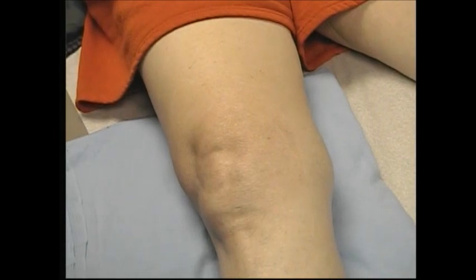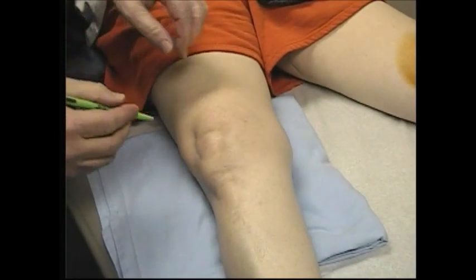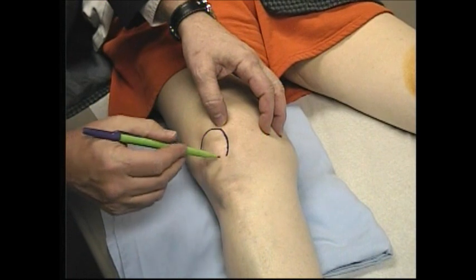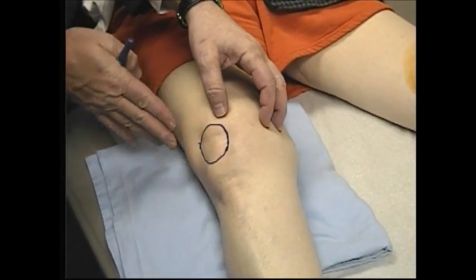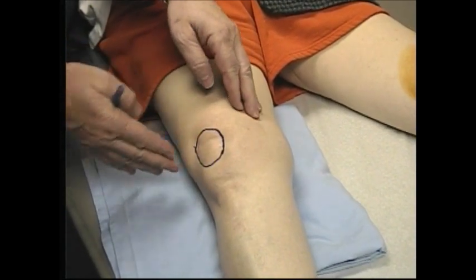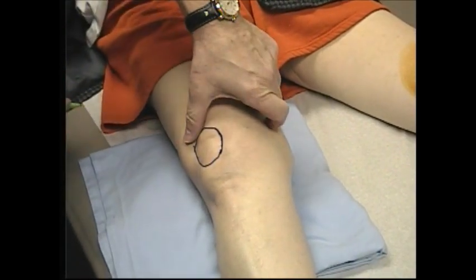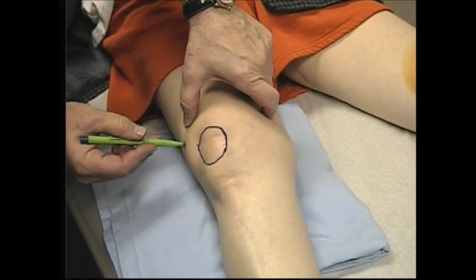So we'll mark this and then we'll aspirate from the lateral side. We're going to mark the knee. I'm going to palpate for the patella, which is here. Once we mark the patella, you can see how swollen the lateral side is. We feel that's a fairly fluid feel, so it's right around 3-plus. It's not tense, which is what I intend for a 4-plus. So we'll come about one thumb's breadth up and one thumb's breadth over, and we'll aspirate basically right in this area.